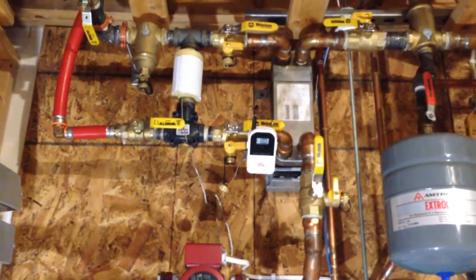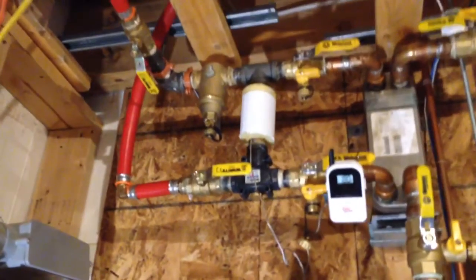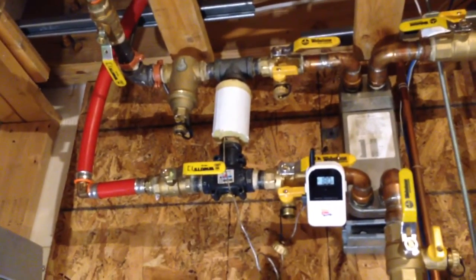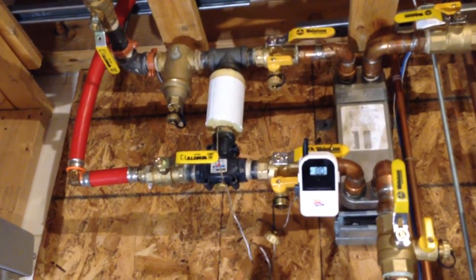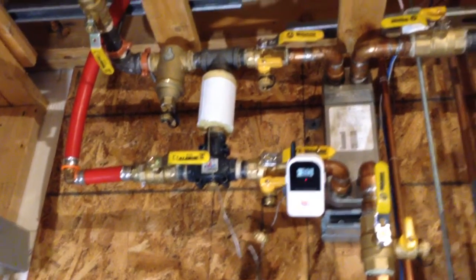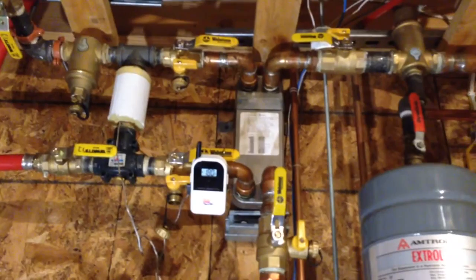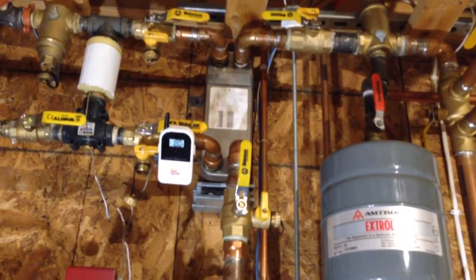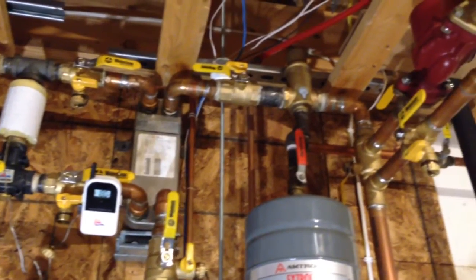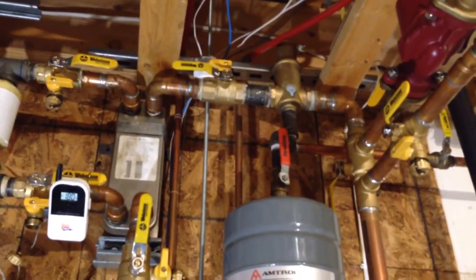The plate heat exchanger I got is a 40-plate, and I got a Spiro trap dirt separator coming in, and the Danfoss diverting valve — which I may take out, I've heard mixed reviews about them. I used a bunch of Webstone valves so I can clean the heat exchangers every year with vinegar, and a spiral vent for air elimination.